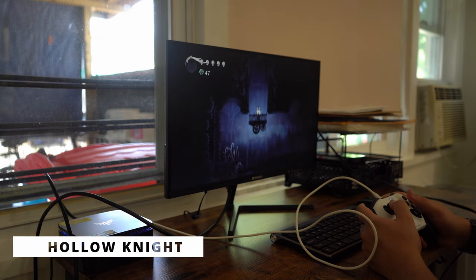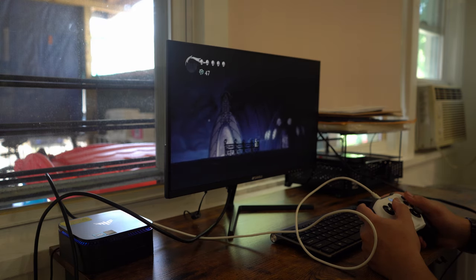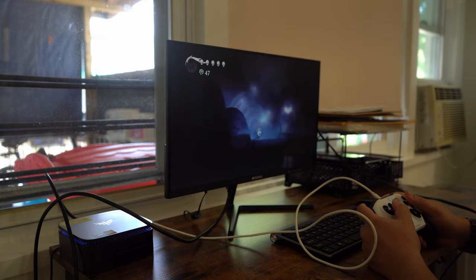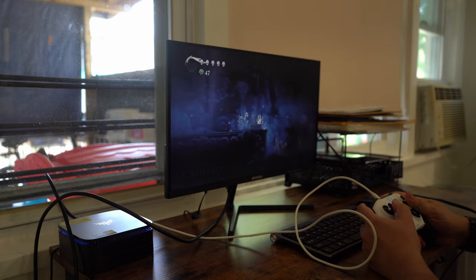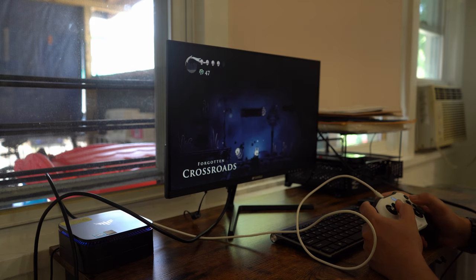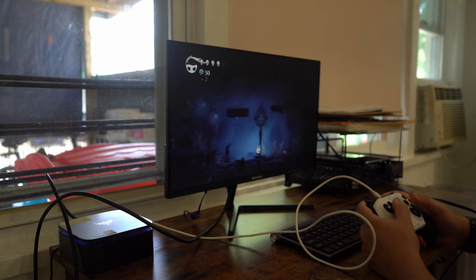Hollow Knight is the first game we test today. This game runs quite well at 1080p medium settings with a steady 60fps frame rate. I was surprised to see how well this runs, as the N95 CPU is one I'm not very familiar with, so it is very interesting to see. It is refreshing to see a budget device like this being able to do some PC gaming, even if there are going to be some limits. It is capable of a lot more than I expected with the right settings.